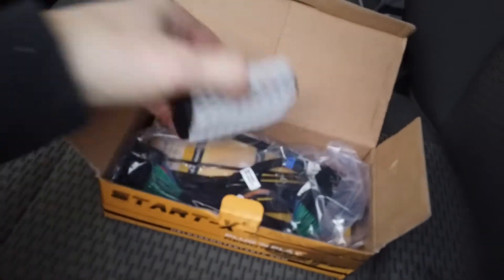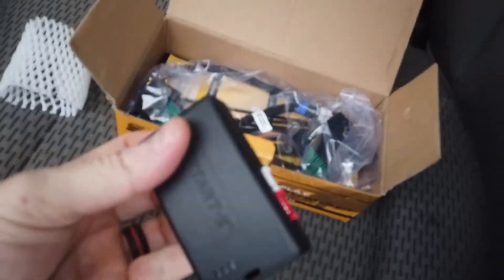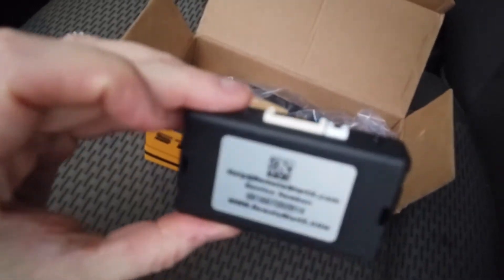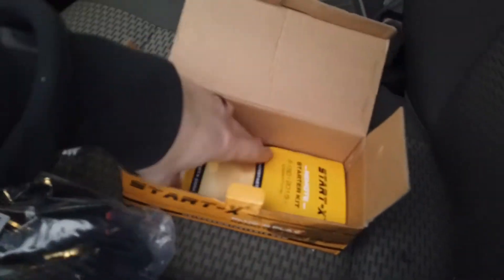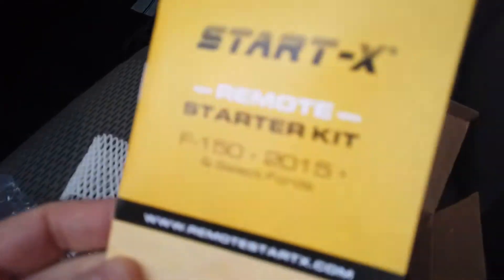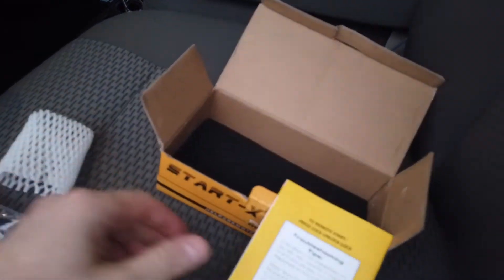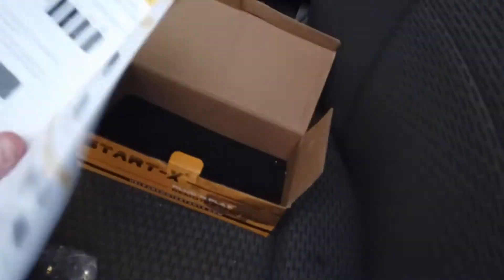Alright, so we're going to open up the box. First you have this little StartX controller unit, and then the wiring — I believe they call this the T-harness — and the instruction book. This says it's for an F-150 2015 and up, but it also works on the 250s as well, I believe even the 350s.